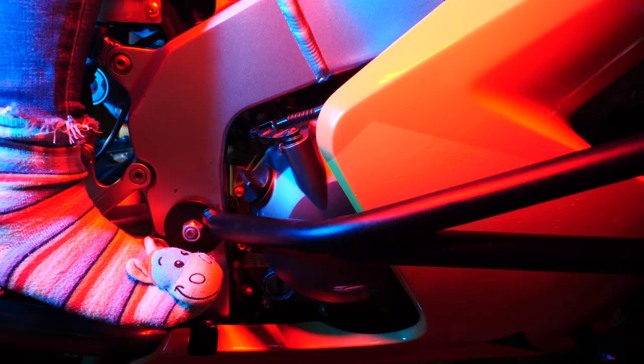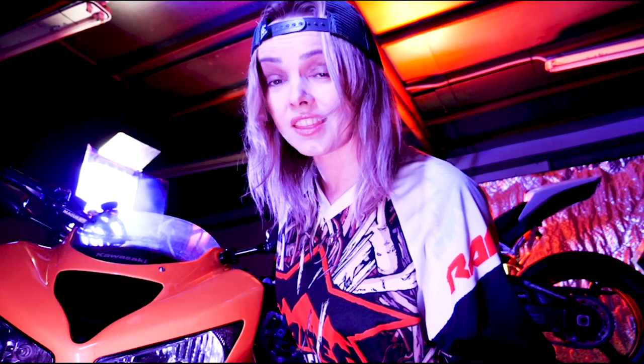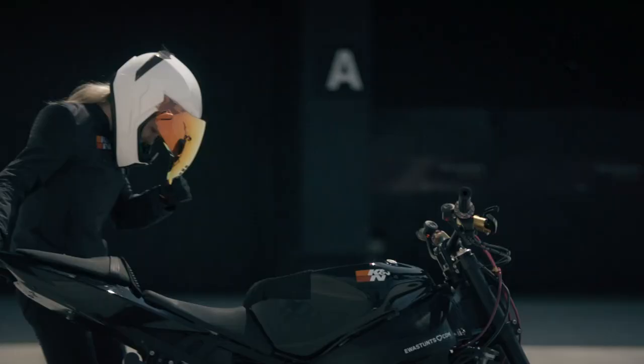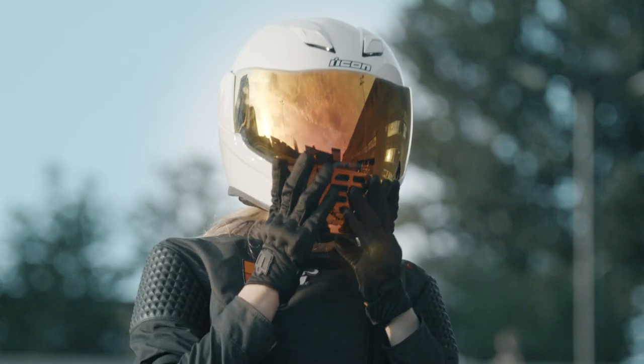When I'm not able to keep my foot on the foot brake, I use the left handbrake to do stands like this.